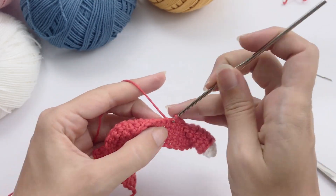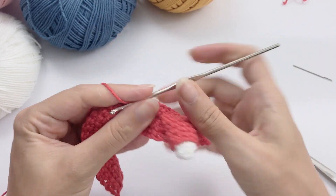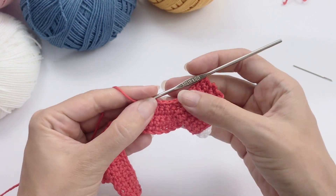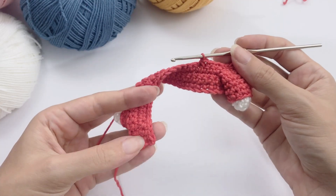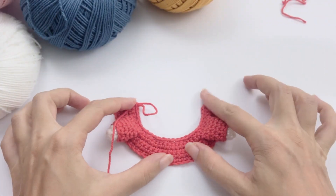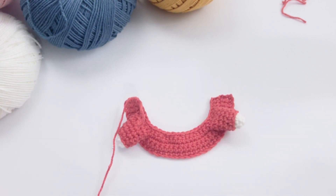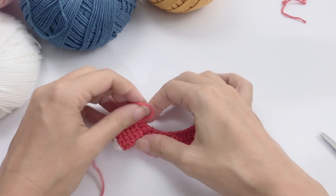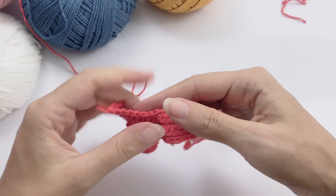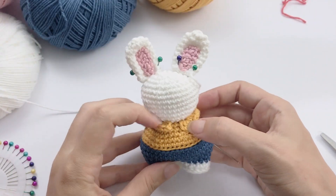I'm working one more repetition here with you — this is the second decrease, second repetition. Like this, you work all the way until the end. This is what we want. Now cut this tail off, pull this yarn through. This is ready — leave a tail for sewing.